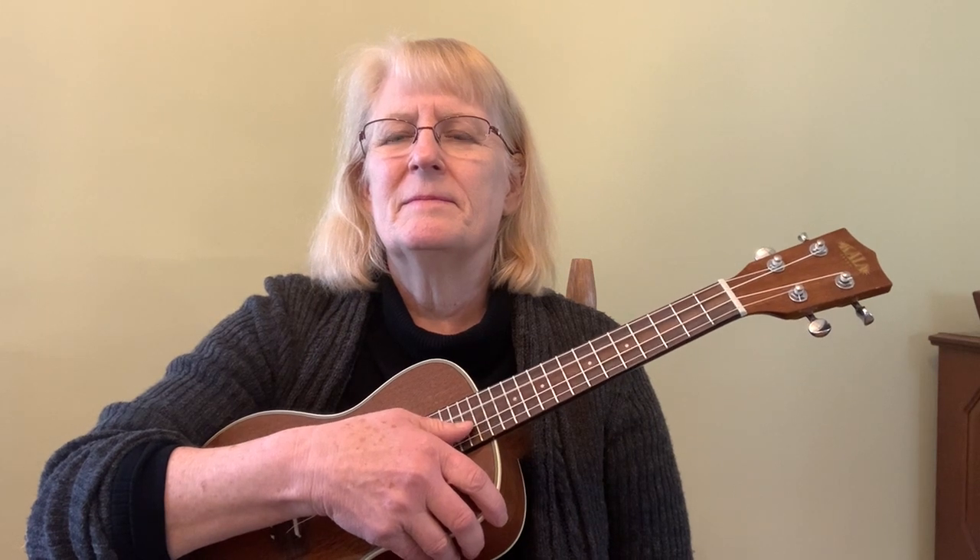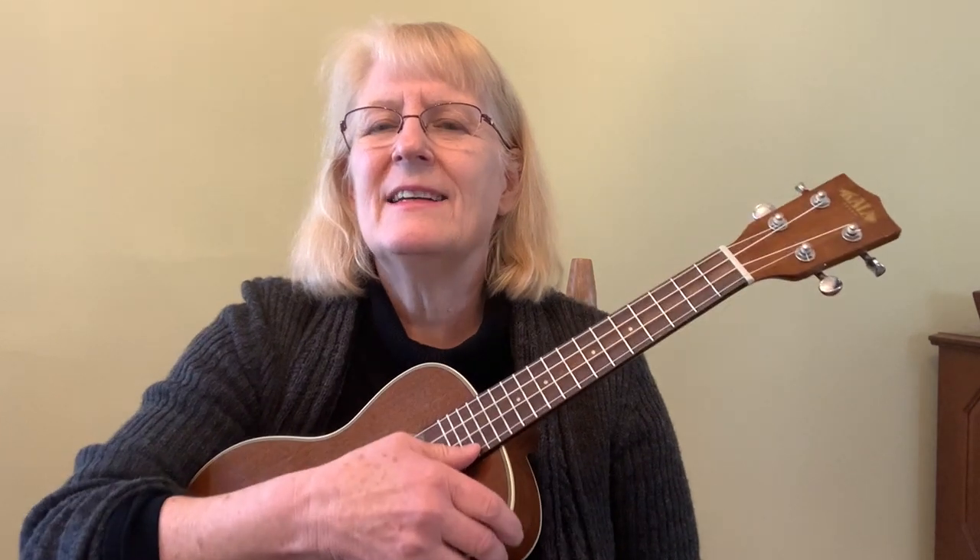Here we go. First string — what is that? That's our G string. And our C string. E string. And A string.